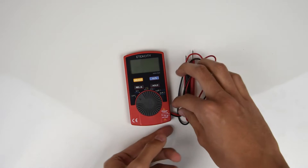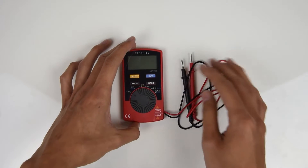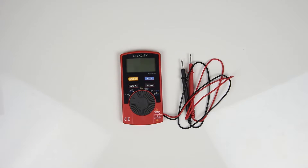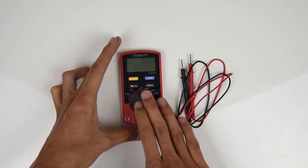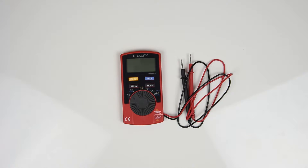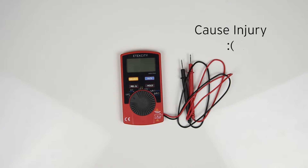And unlike most multimeters, the leads on this device are already connected so you don't have to keep switching jacks in order to take measurements. Now before you start measuring all of your electrical gadgets, be sure to have the switch turned on to the correct setting. Measuring while the multimeter is on the wrong setting could cause it to malfunction. Also be aware that this multimeter cannot and should not be used to measure voltages higher than 500 volts. Doing so can cause the device to malfunction and injure you or the user.